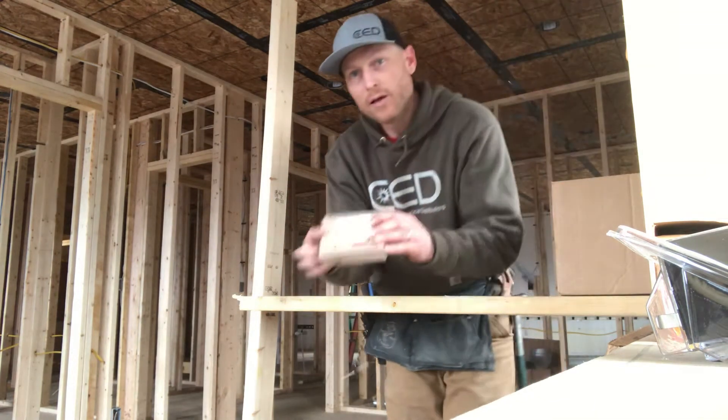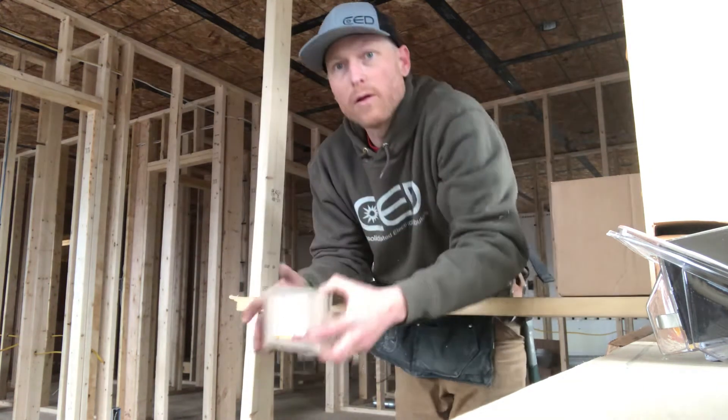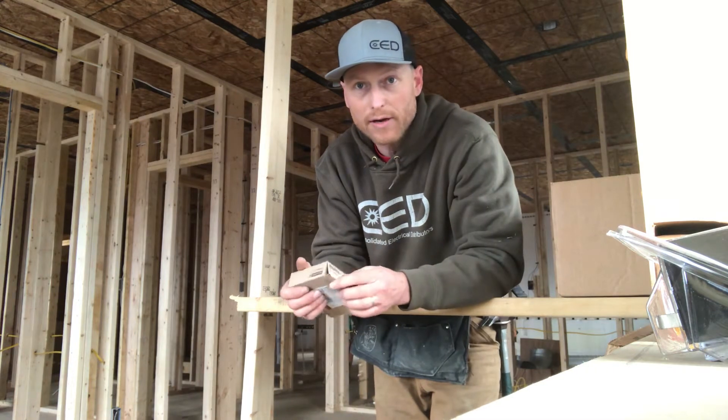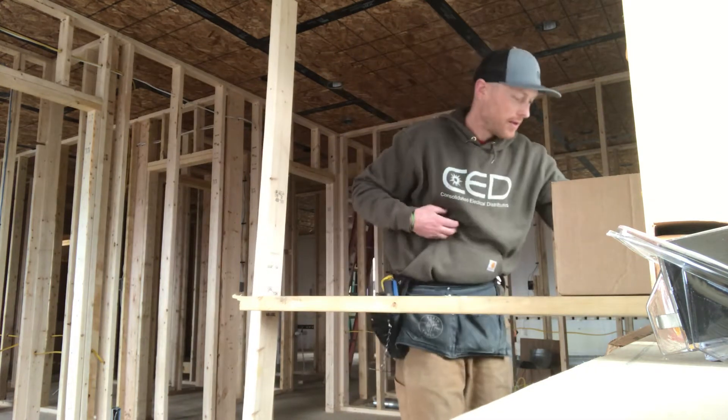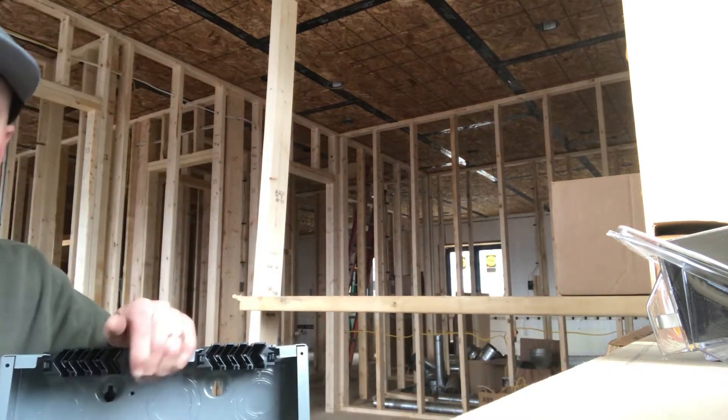Now you're going to need a bunch of arc fault breakers — 20 amp, 15 amp combination arc fault GFCI breakers. You're going to need a bunch of them. And there's our 200 amp main breaker panel.